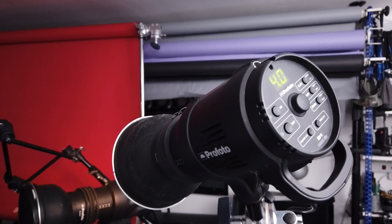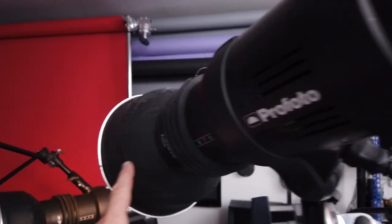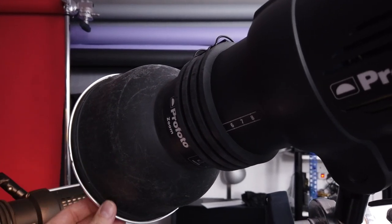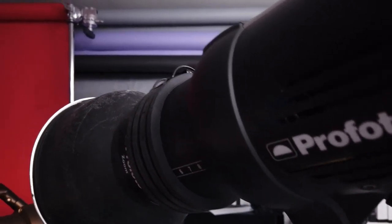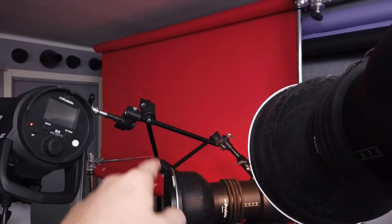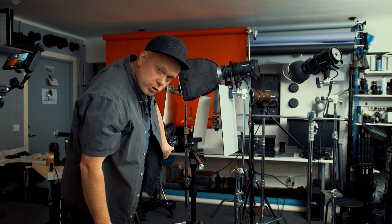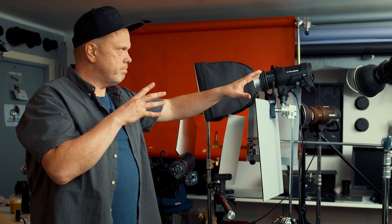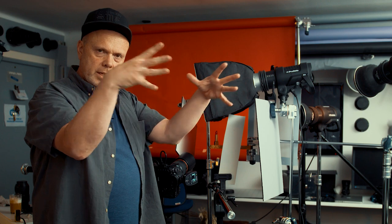Let's turn on the first flash for the background. I always start with the background and move closer to the object — it's easier this way. Here we have the first flash with a reflector and a 10-degree honeycomb grid on, and it shoots onto the background back there. And here we have the spot — this flash is just making a spot on the background, so we will get this nice gradient effect.